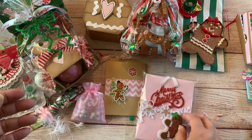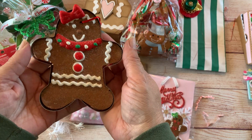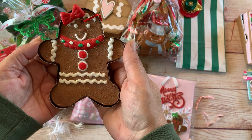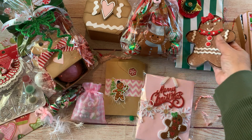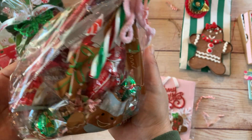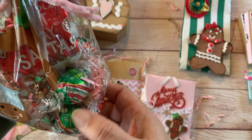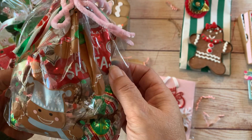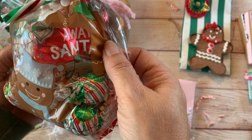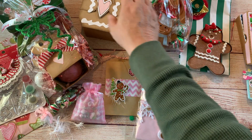I found this ornament at Walmart and thought it would be a cute gift to send as well, so that's going in there. Then in another container I put some goodies: peppermint balls, hot chocolate, and some milk chocolate melts.